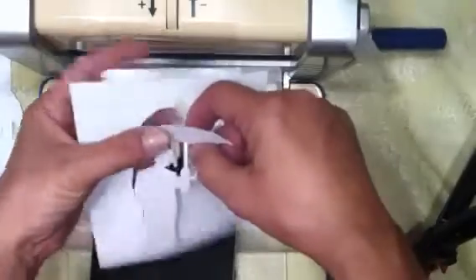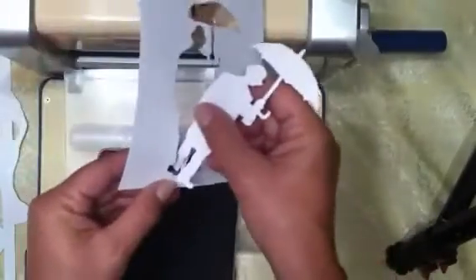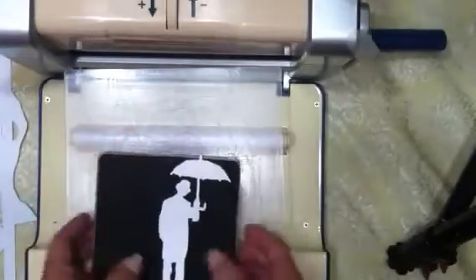And there we go — there's our little man. So it cuts the big fat dies. Obviously it also does embossing folders.